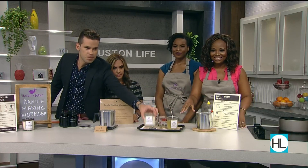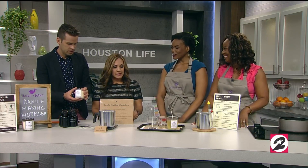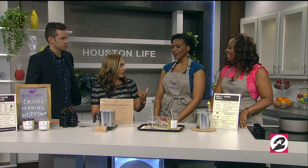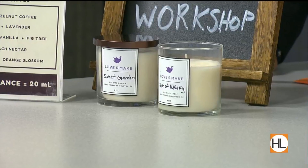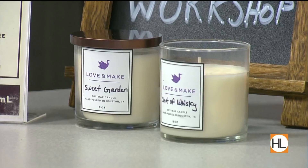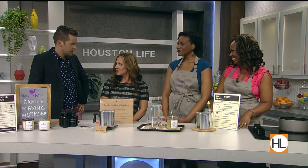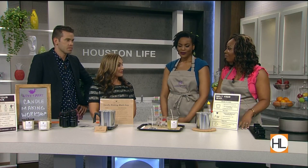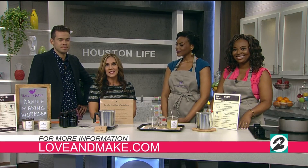This is what the finished product looks like. What a great idea, ladies. You use soy wax, which is a natural clean burn. You can also use coconut wax or beeswax — those are all natural waxes. That would be a great girls' night out, guys' night out, or friends' night out. We're mobile as well, so we come to you — we do corporate events and showers. Visit loveandmake.com for more information on the workshops.